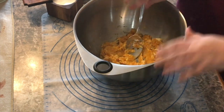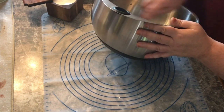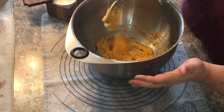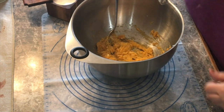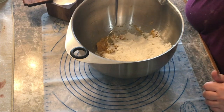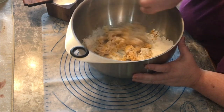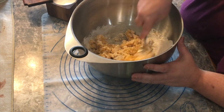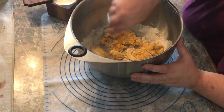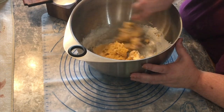You want to roll it out into snakes like we used to make back in grade school with Play-Doh and clay. Right now it looks kind of like mashed potatoes, so we're just going to start adding flour a little at a time. Give that flour time to absorb the liquid. You don't want to over-mix or over-knead it though, because regular flour will develop gluten the more you mess with it and you don't want tough pasta.